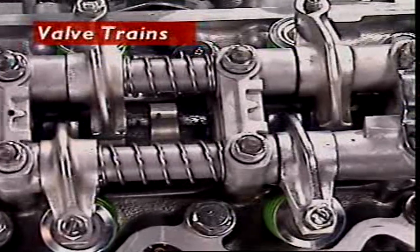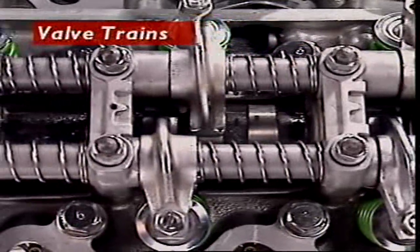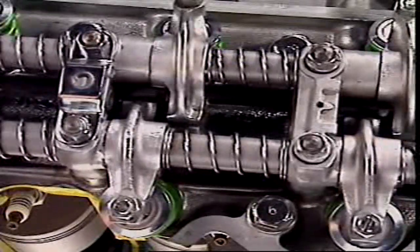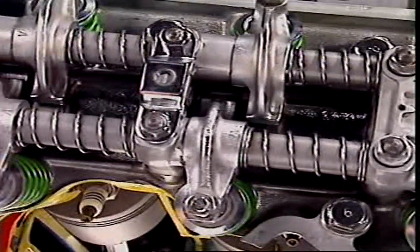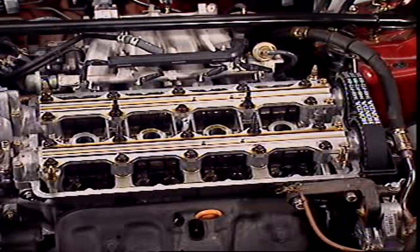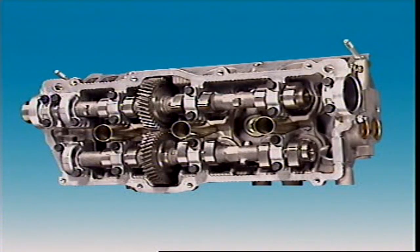This section examines valve trains. The valve train includes all of the components that are driven from the camshaft to the top of the valves. There are different types of valve trains depending on how many camshafts there are and where they're located.